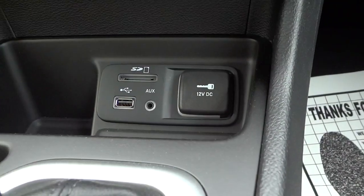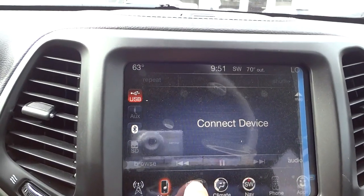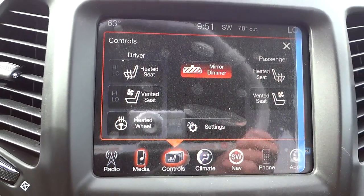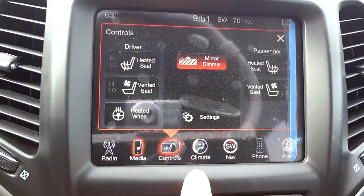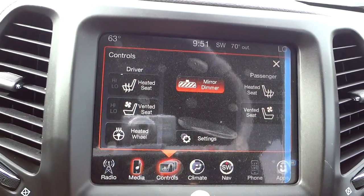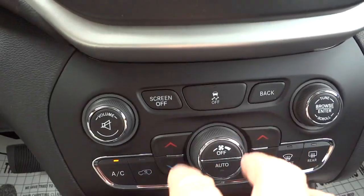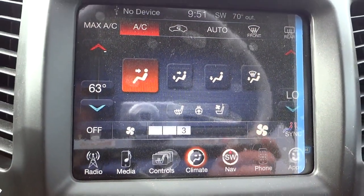Those inputs are down here — really convenient and easy to get to. In the controls area, this is where you can control your heated and ventilated seats in the front, both driver and passenger. It also has a heated steering wheel. You can turn your auto-dim rear view mirror on or off. Going into climate — you do have some buttons down here for volume, tuning the radio, and temperature, but you also have those controls on the screen with a bit extra.